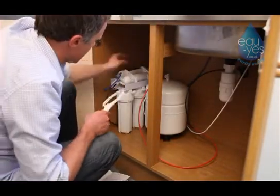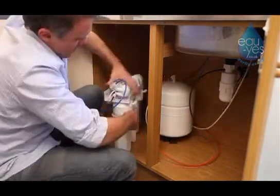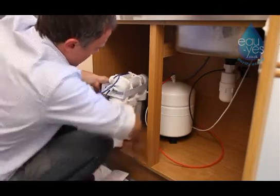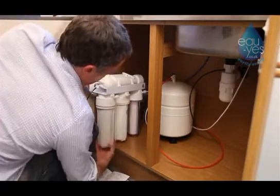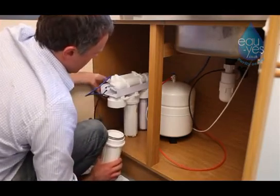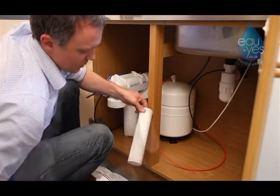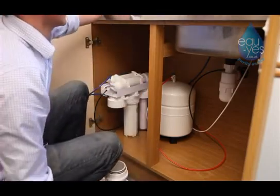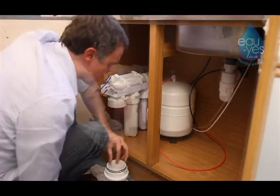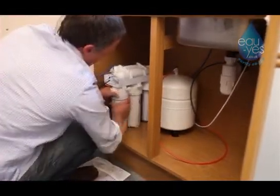Using the round filter tool from the assembly bag, slide the tool over the filter housing you want to replace and turn in a clockwise direction. Unscrew the filter housing from the unit and remove the used membrane. Replace the used membrane and insert it back into the filter housing. Screw the filter housing back onto the unit and use the tool to tighten.